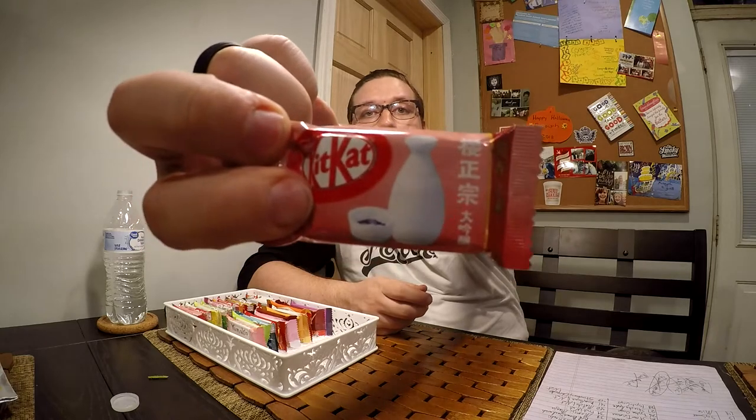Moving on we have the Sakura Masumyun sake flavor. I don't think it has an adjunct flavor like the cherry blossom — I think it's just sake but a different brand of sake. This one's like creamier. It's not as strong a sake hit, but it is there. This one is more smooth and creamy. I don't know if the Masumyun type of sake is one of those cloudier sakes.